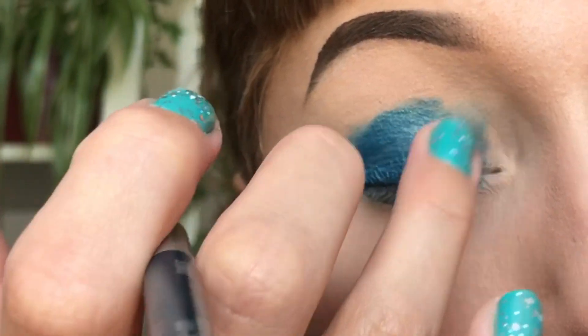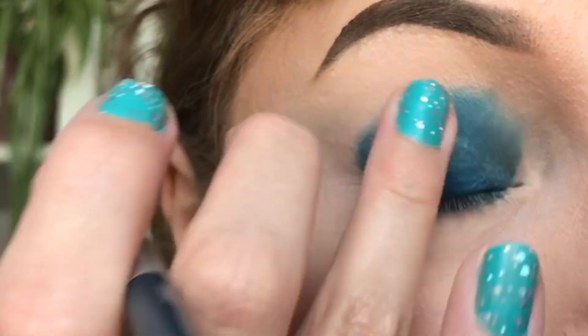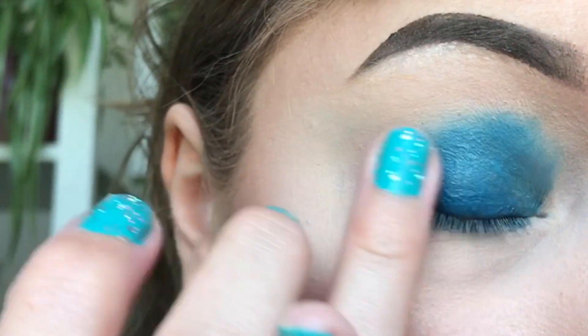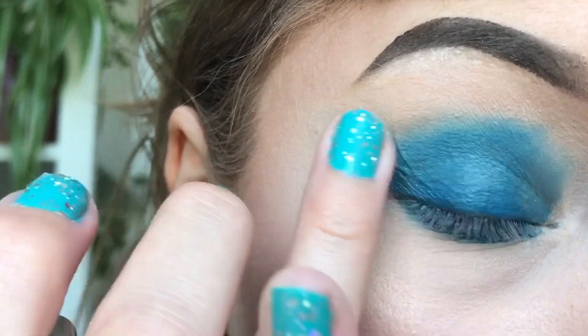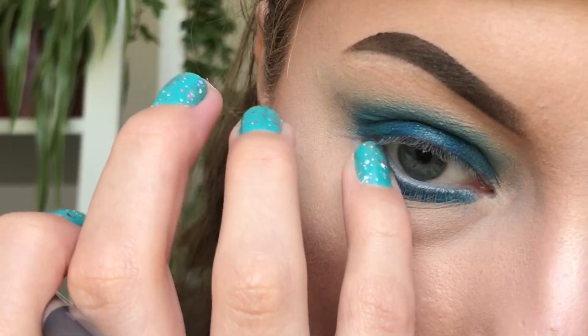Smudge the colour out using the tips of your fingers. I use mine at the edges of the colour and lightly drag the colour inwards instead of from the centre outwards. This way I keep the colour where I want it to be, but still make the lines nice and soft.